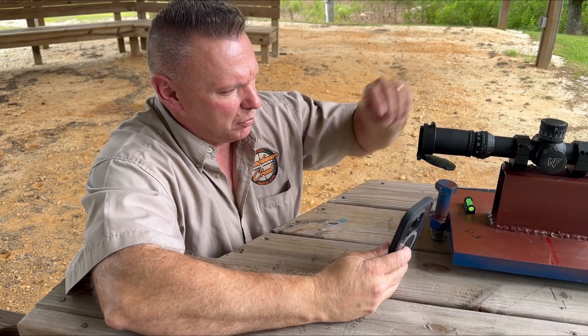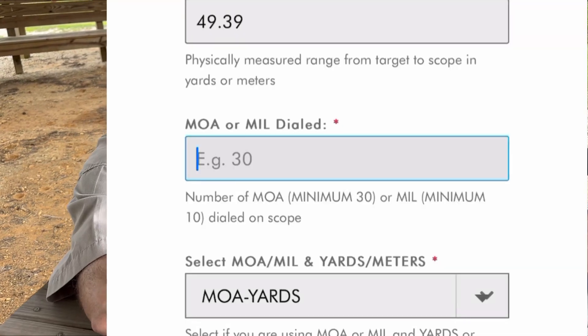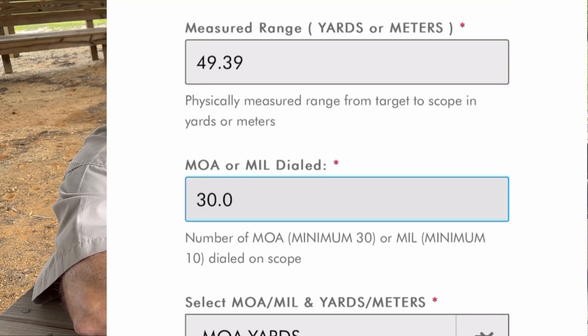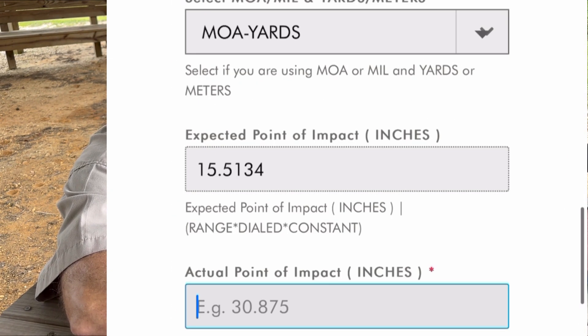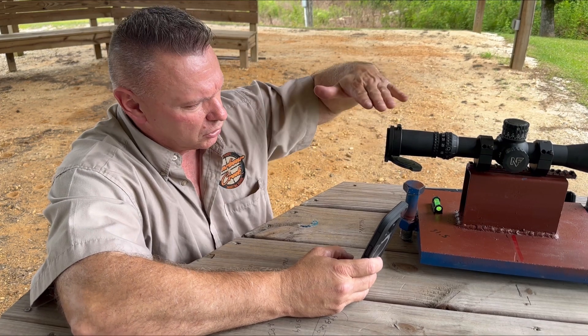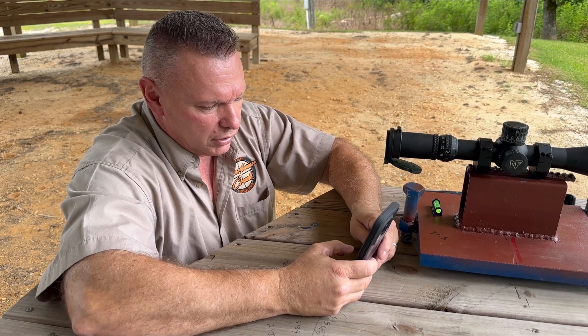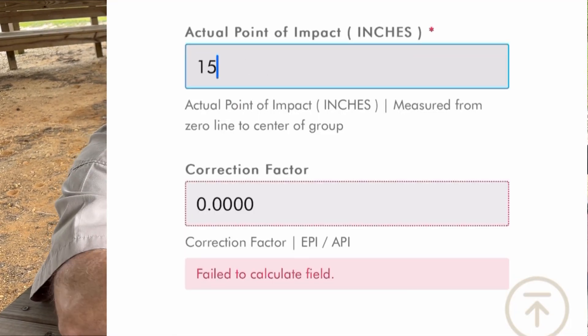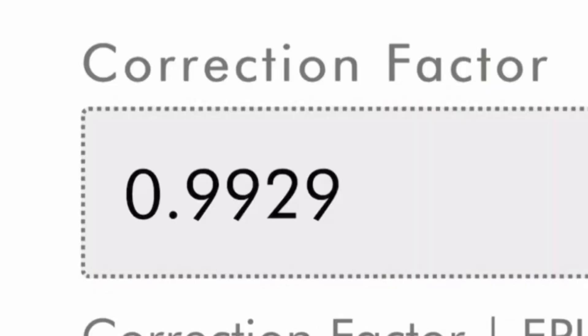Then in the next box, put in how many dial minutes you've physically dialed — or mils, whatever you're using — so 30. It's going to automatically give you what's called the expected point of impact, which is 15.5134. That's what the program is expecting your turret travel to be. Then put in the actual point of impact — the one we measured, which was 15.625. Plug that in, and the program automatically calculates your sight scale vertical correction factor, which in this case is 0.9929.